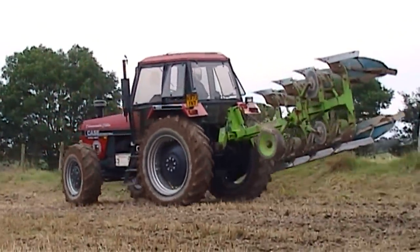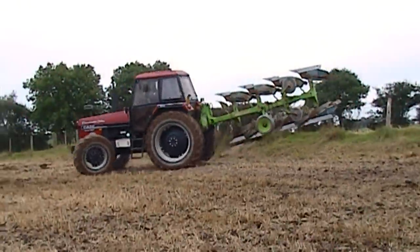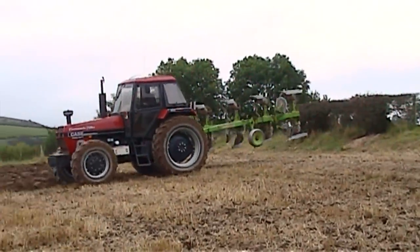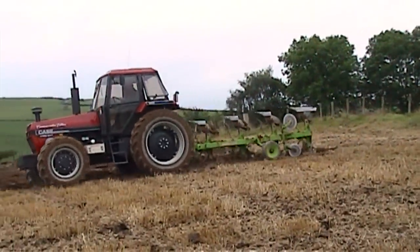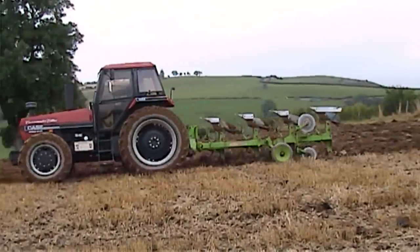The plough is a Dowdwell DP8A, bought in 1981, the year that they were introduced, and it is ploughing here at 14 inches with UCN bodies. I think I'm on the fifth set of mouldboards for this plough, and I actually steam cleaned it for the first time today because I knew we were going to be making this video.